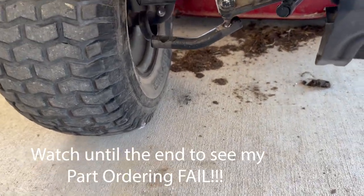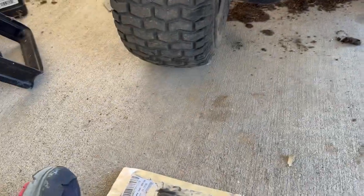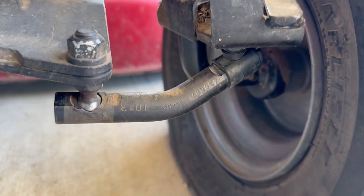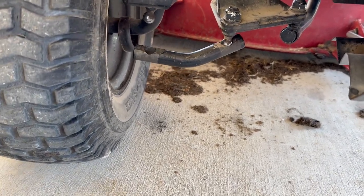I did order the wrong part first — I ordered the full part that goes from there all the way back to the lawnmower. But today I ordered replacement tie rods from Amazon. I went ahead and got a set — figured I'll do them both, because this one looks in a little better shape but these things take a pretty good beating. I'm running around my yard full of holes.